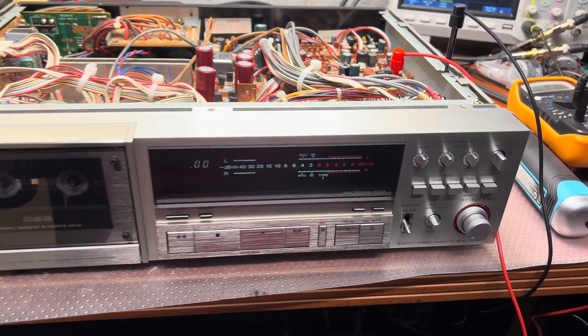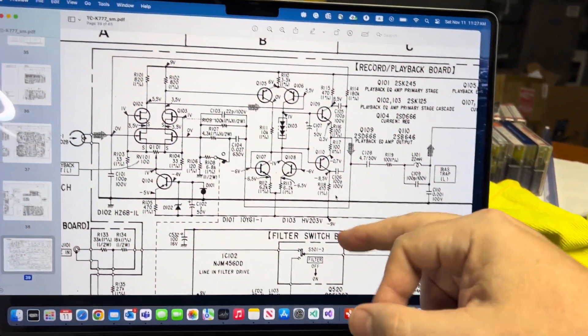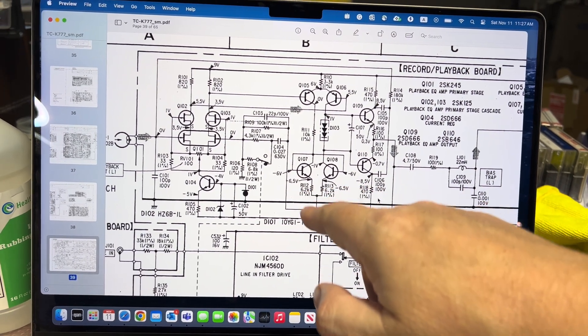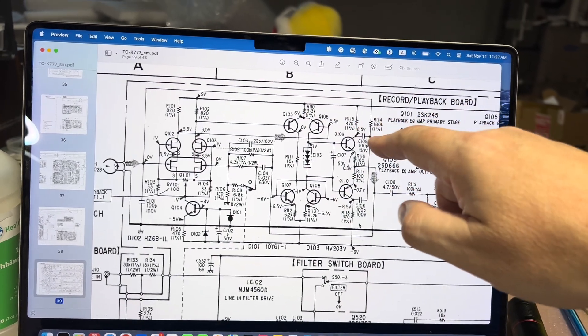I'm checking the playback amplifier and checking the two voltages: minus 9 volts, which should be on resistors 118, 113, and 112, and plus 9 volts, which should be on 110 and 115.